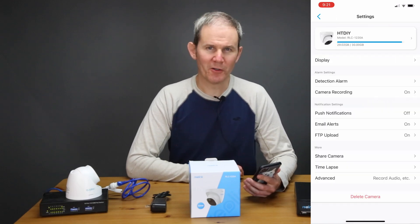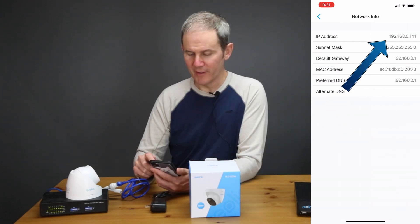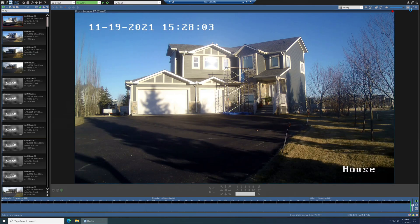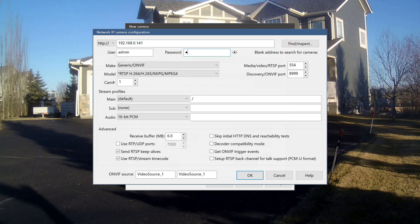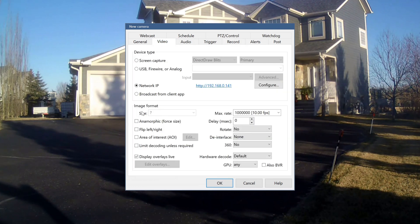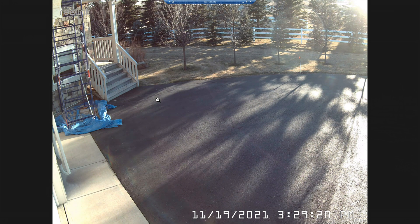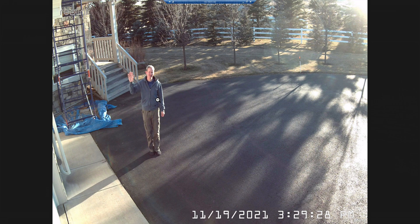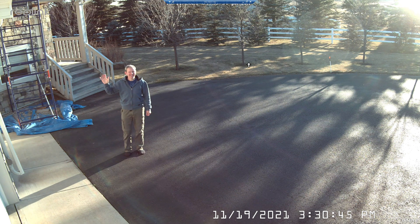To add the camera in Blue Iris, you'll need the IP address of the camera on your network — mine is .141. In Blue Iris, add the camera using that IP address, enter your credentials, select Reolink, and remove part of the mainstream address. On the record tab, set it to record 24/7. On the video tab, if you leave the image format size as default the camera displays in its native 4:3 ratio which looks a little squat — set it to 3840 by 2160 and it fills the screen nicely.